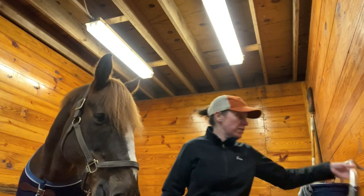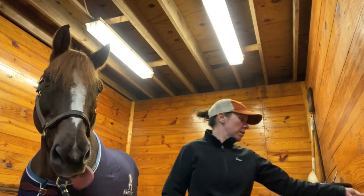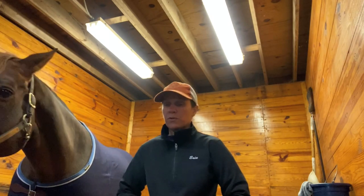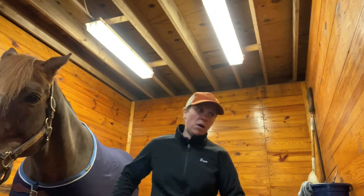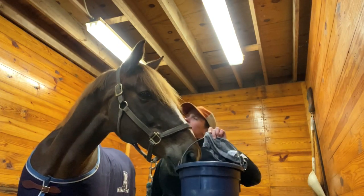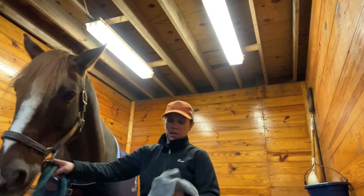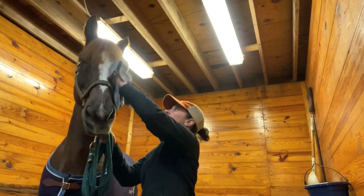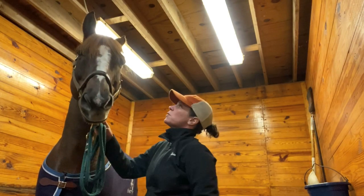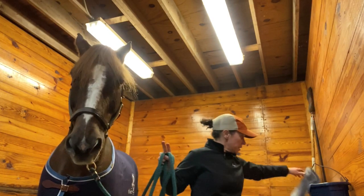If you have one available, a vacuum is a lifesaver in the wintertime. After all that currying, take this vacuum and suck the dust and dander right off the skin. One of the great things about having a clipped horse is that you can also do a hot towel. For a hot towel, take a small tack bucket, fill it with super hot water — as hot as your hand can stand — and a washcloth. Dip the washcloth in, give them a nice scrub, and rinse as much of the water out as possible so they're just slightly damp, not wet.